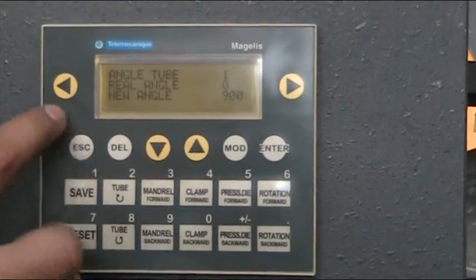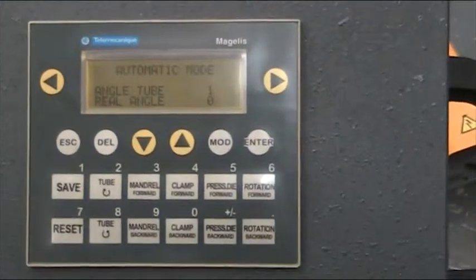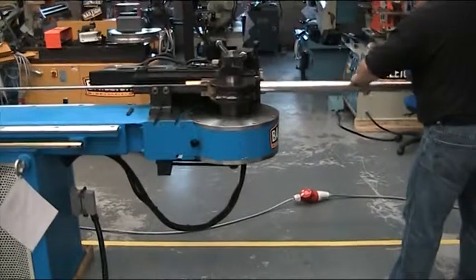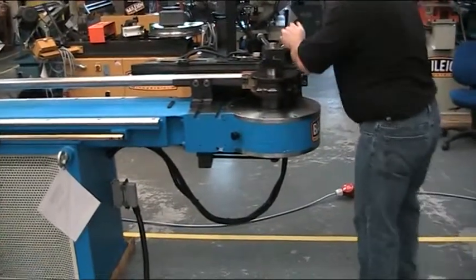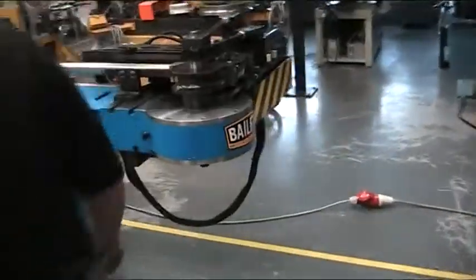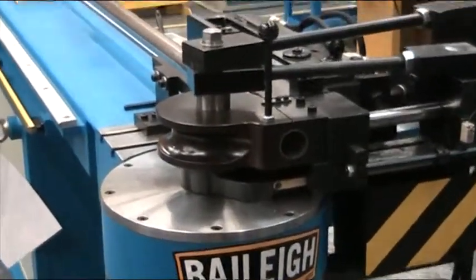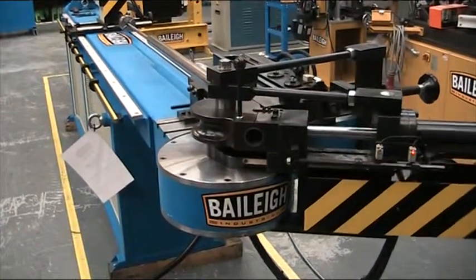I'll load a piece of material. Once we're all situated, I'll simply step on the pedal and it will take off. The clamp die comes in, pressure die comes in, and the bend initiates.